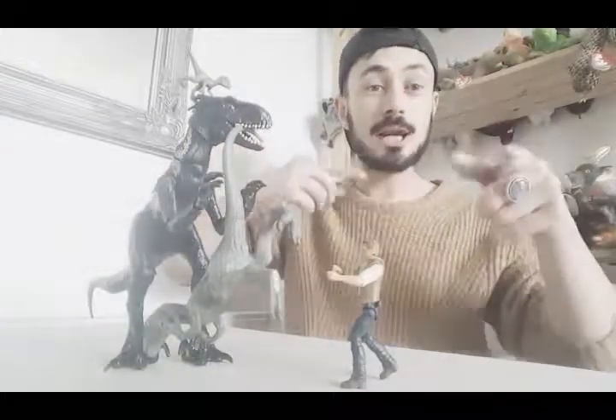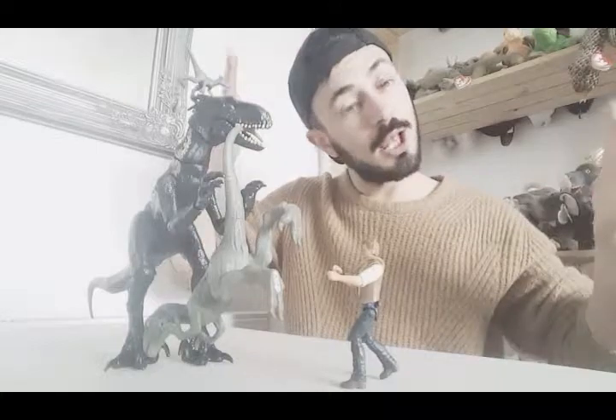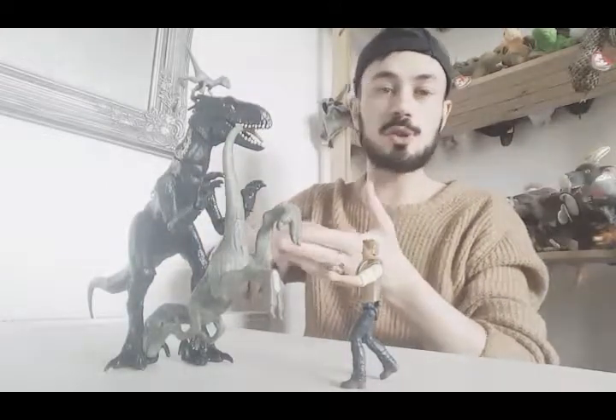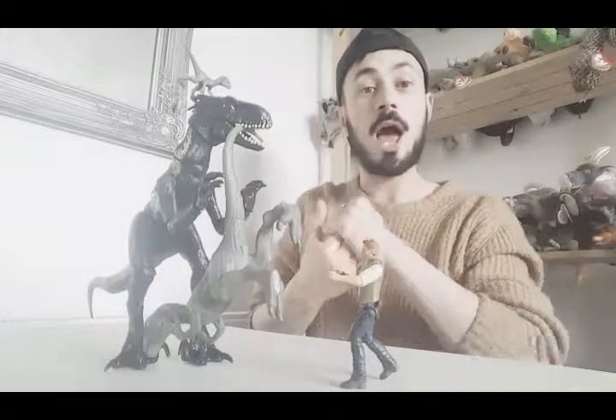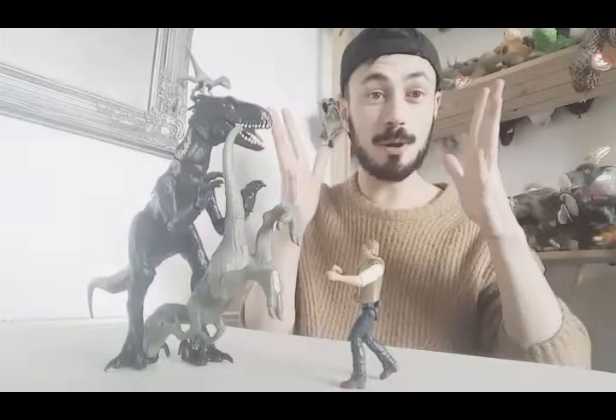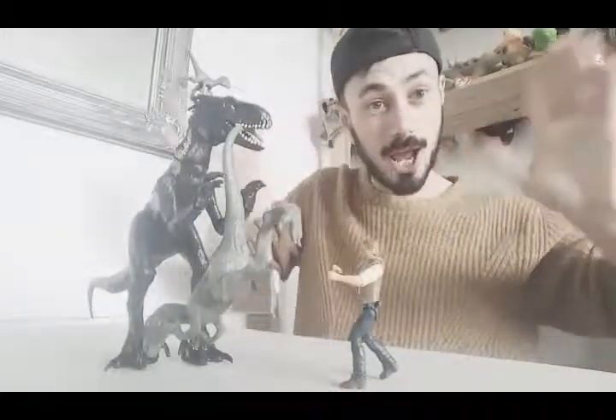Overall these are great figures - give this video a thumbs up, leave a comment down below, and like and subscribe to my channel. I'm going to do more toy reviews on Jurassic World stuff and other toys, so please like and subscribe and check out my other videos. Bye guys!